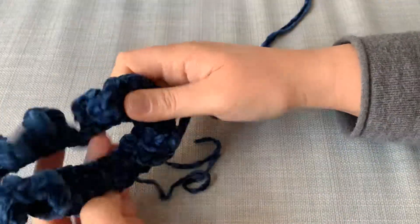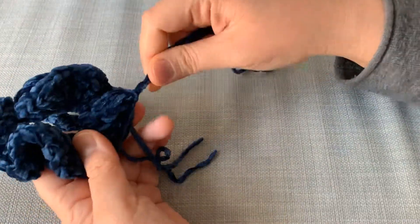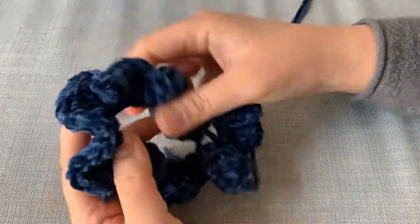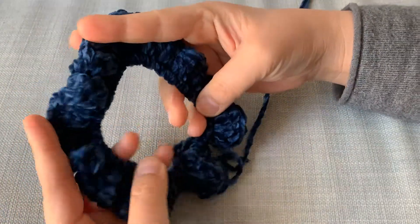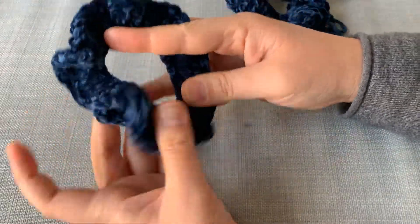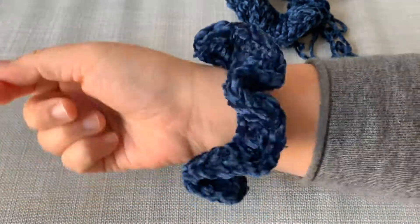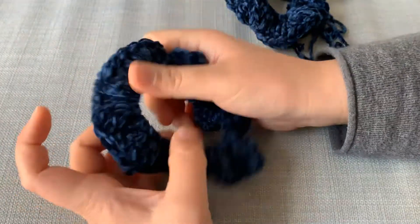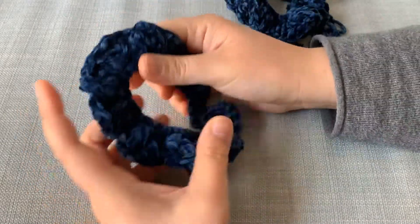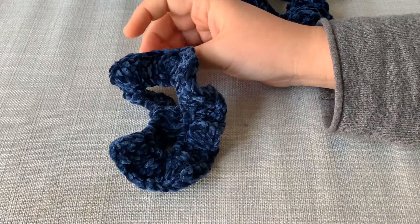Once you've securely woven in all the ends, you will get a scrunchie. Just weave in that last yarn and the yarn you started with — in and out securely, like you would for any other project. You end up with a scrunchie that's similar to this and it looks very nice even on your hand. It's very frilly, and depending on the thickness of your yarn, adjust accordingly. I hope you enjoyed that — have a nice day, bye!